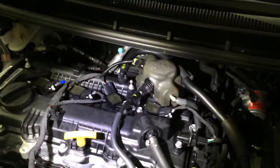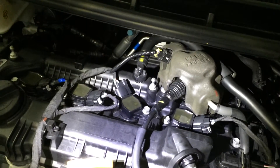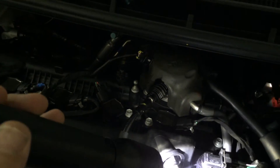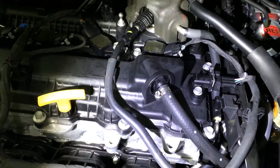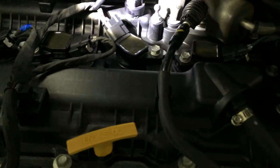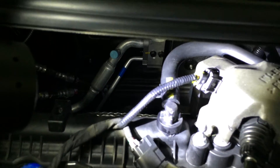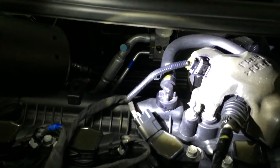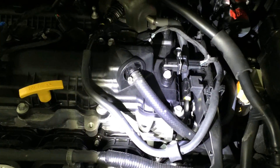Firstly you'll see on the rocker cover here there's two pipes. We have this one right here and this is the one we will attach to the oil catch can. We also have another one over here and this is the one we don't attach to the oil catch can unless you're hardcore and you want one on both sides. In my case I've only added it to the oily side, the dirty side.